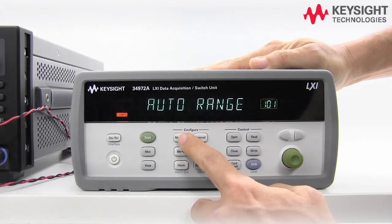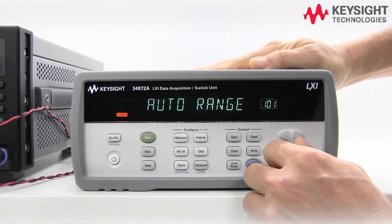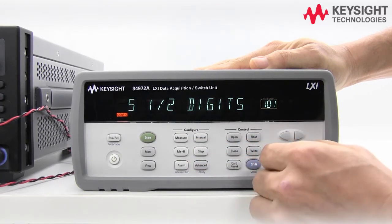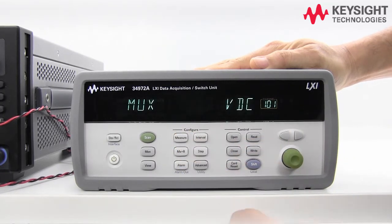Select it. There are a few ranges you can select — we're going to stay with auto range. For digits, you can choose 4.5, 5.5, or 6.5. I'm going to use 5.5, and we're done.